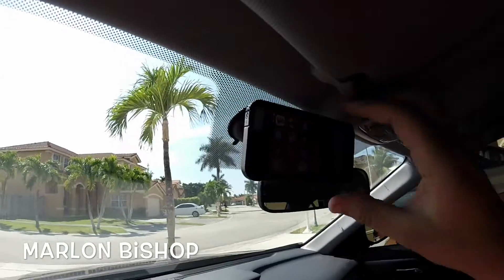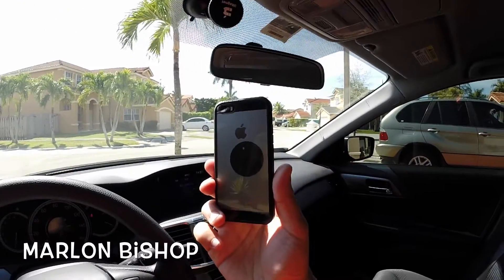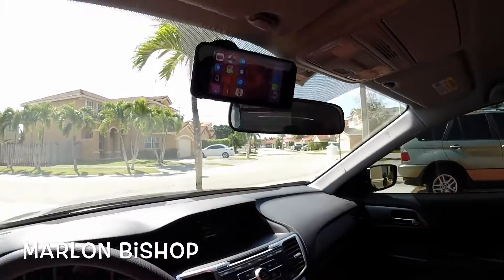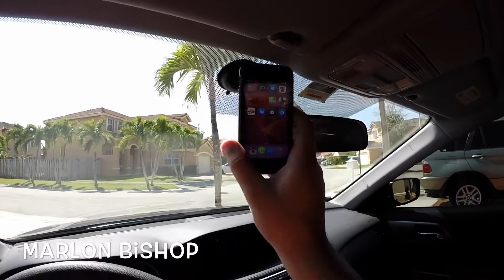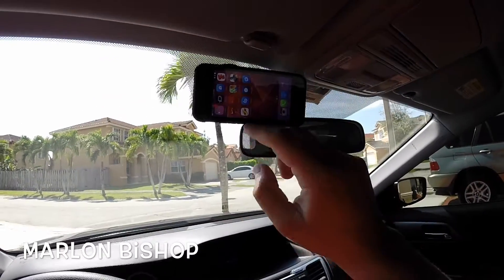Here's how the iMagnet mount looks and it's very easy. As you can see, I have the metal plate through a case. All you gotta do is stick it and it sticks — basically as long as it's near the magnet it will stick. You can place it like that and it's perfect for GPS.